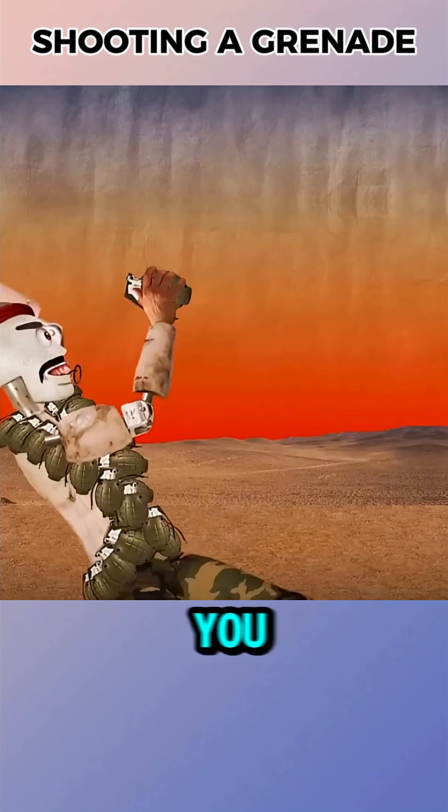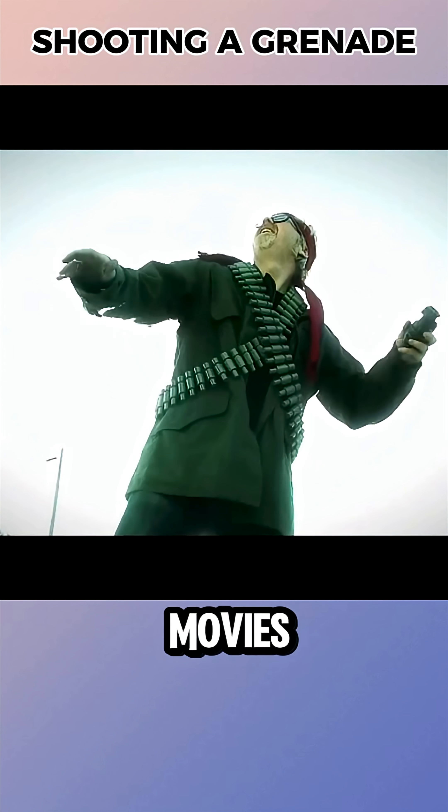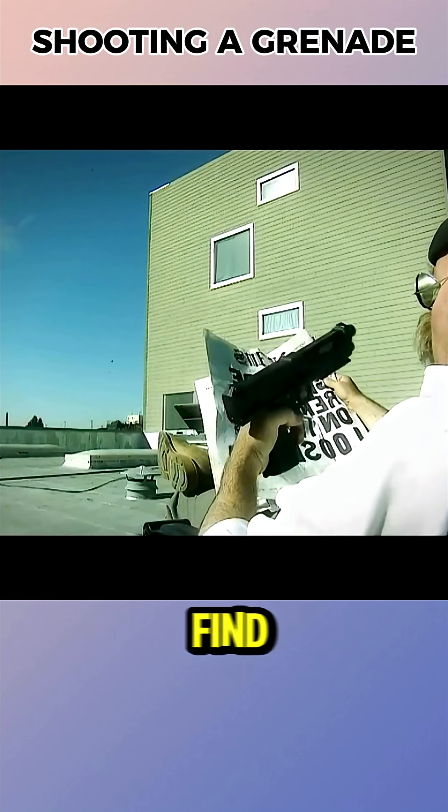If you shoot at a grenade thrown towards you, will it explode in mid-air, become disabled, or like in the movies, fly back at the enemy? The Mythbusters set out to find the answer.